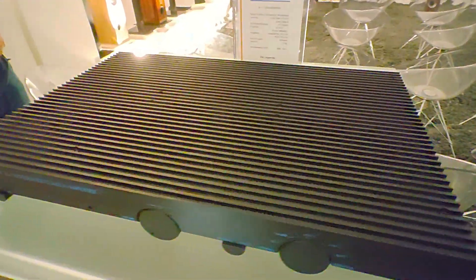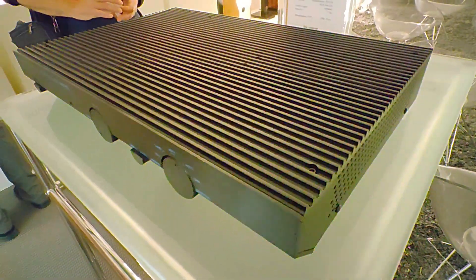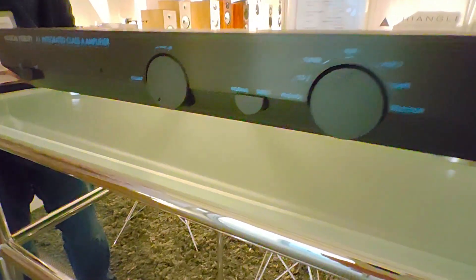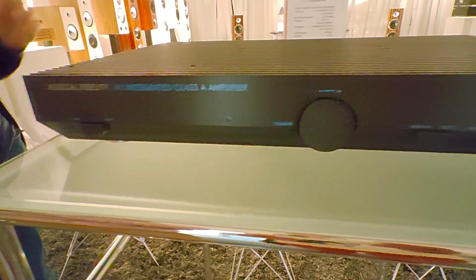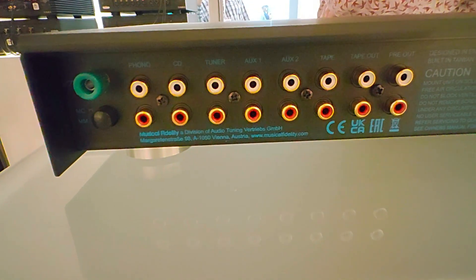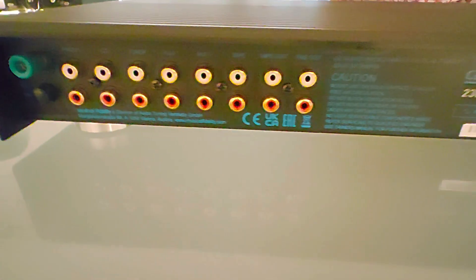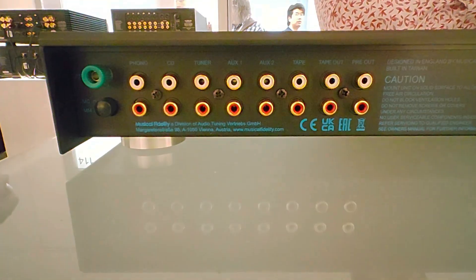The A1 is a legend — everybody knows it. Here on the front you can see all the knobs and selectors, exactly the same as the original. Here's the phono input, the five analog inputs, and all the detail is exactly a copy of the first one.